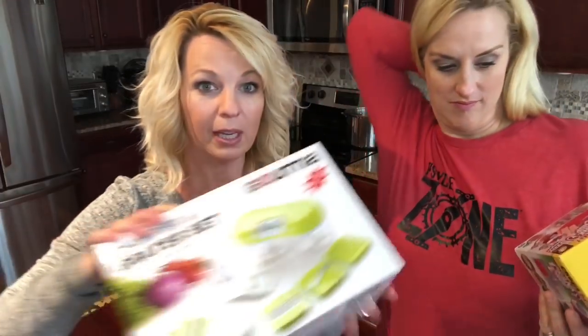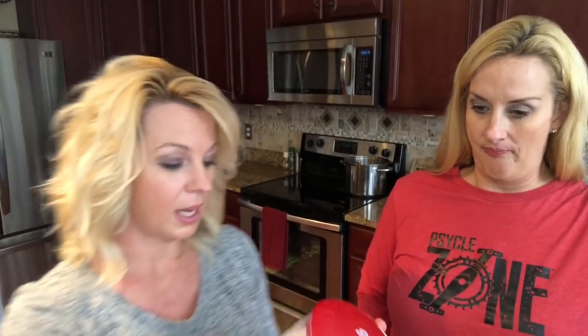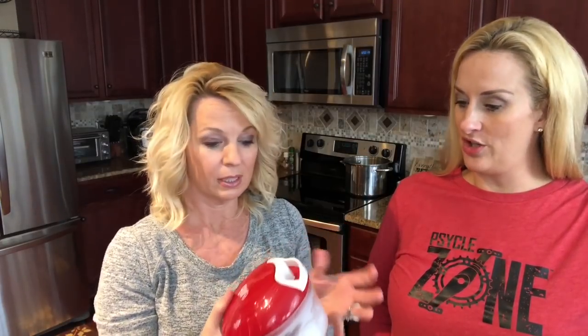I totally thought the Gourmia was gonna be the better deal, but I am really shocked — I think it's a lot better than the Gourmia. I was so surprised. I won't say $19.99 isn't bad, I guess. Are you gonna use it? I will use this.